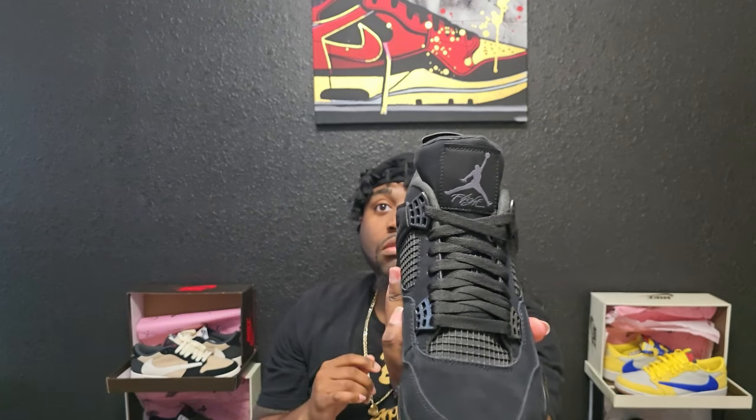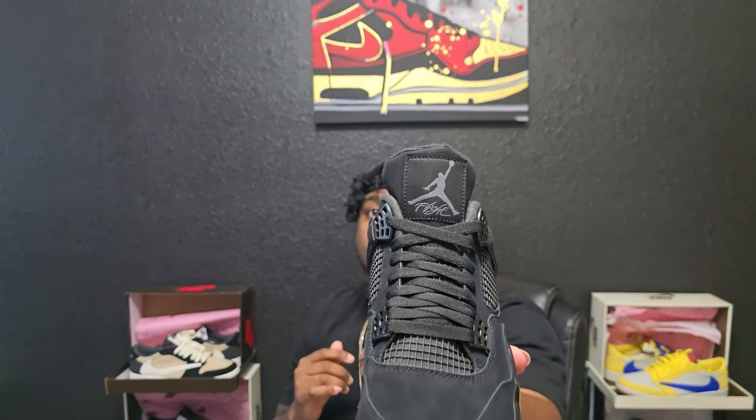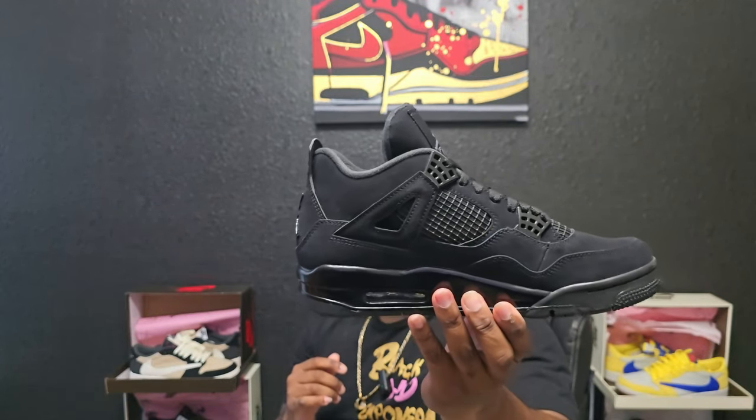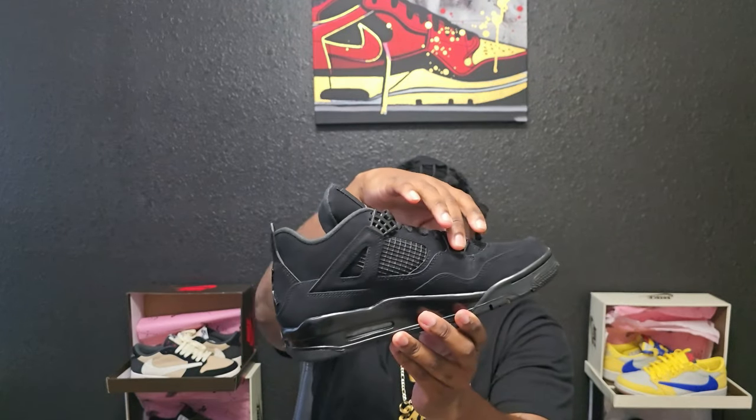On the tongue you can see that Jordan with 'Flight' under it. The netting on the side is perfect — it lines up correctly with the wing. And just to make sure, all of the holes are punched through behind the wing. The eyelets are gloss black also, on both sides.